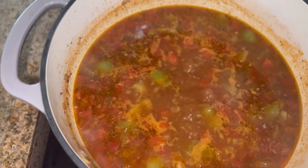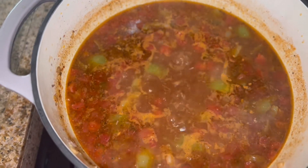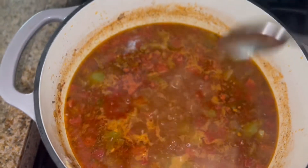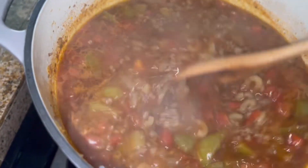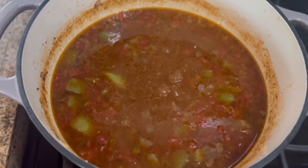So the noodles are al dente. I just tasted it and it does not taste as tomato-y as I thought it would be, so I'm going to add about a teaspoon of tomato bouillon, give it a little stir, and see if that helps. Okay, that's better! Now I'm just going to let it cook up for maybe another minute or two.